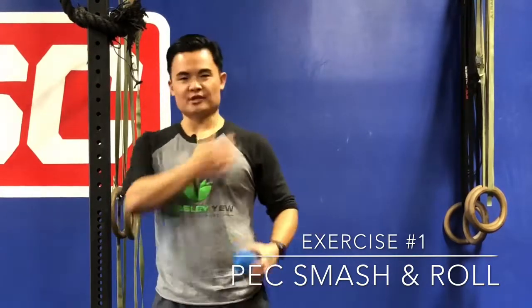My first go-to exercise is going to be using the ball to help loosen up all the soft tissue in the front of our shoulder and right with our collarbone — kind of in this region here. I'm going to take the ball and I'm going to be rolling it along this spot.